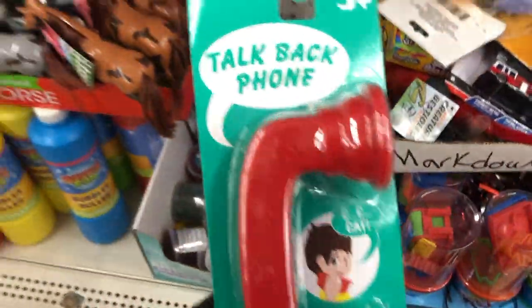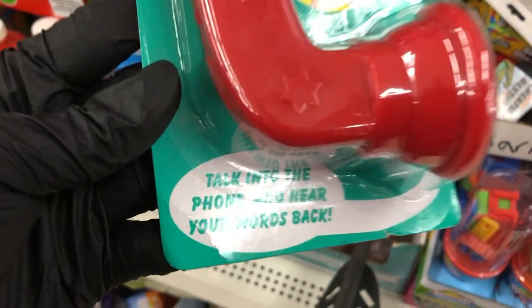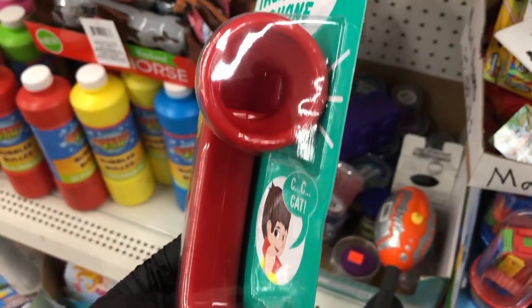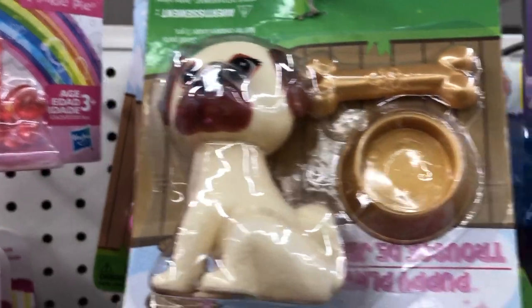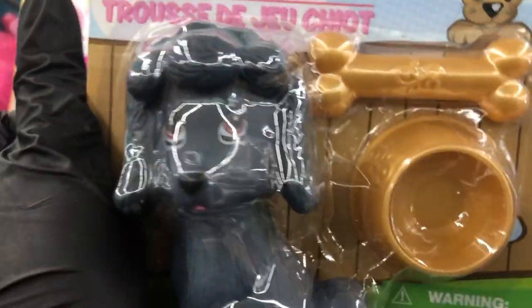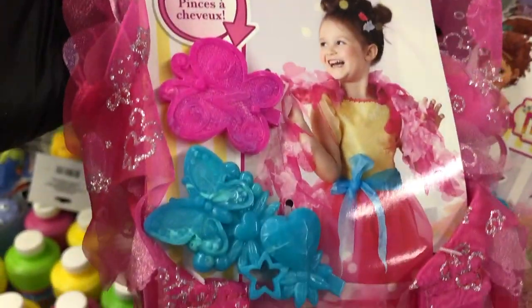Check out this Talkback phone for kids — you talk into the phone and hear your words back; it takes batteries. They have some new little doggies in the play set: one looks like a black poodle, one looks like a pug, and behind it is the little Yorkie one they've had for a long time.